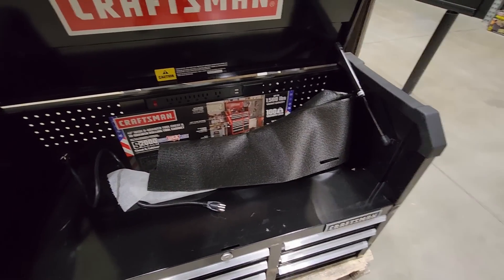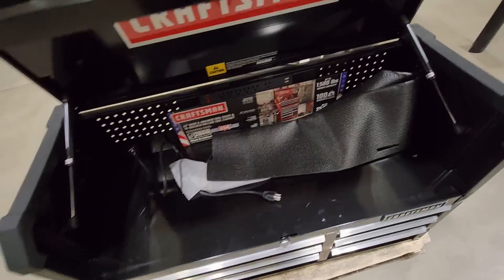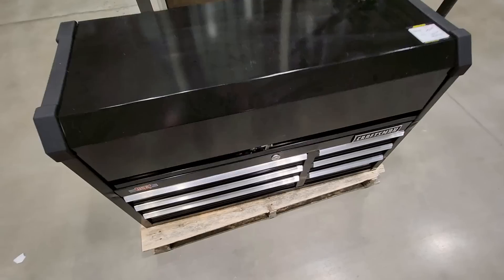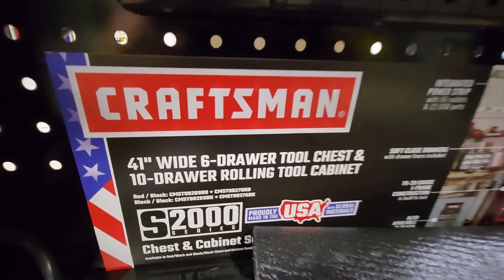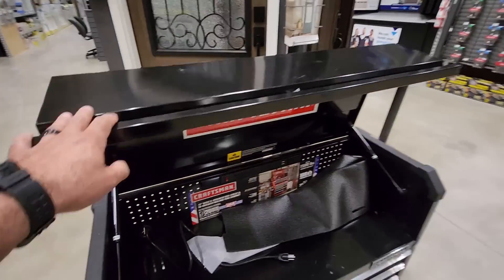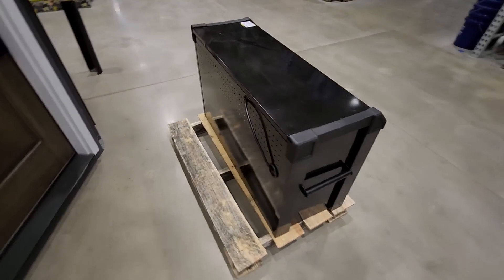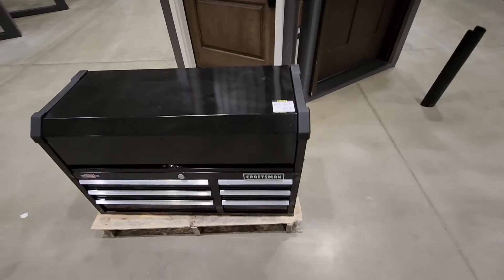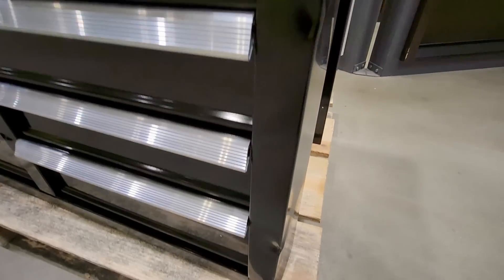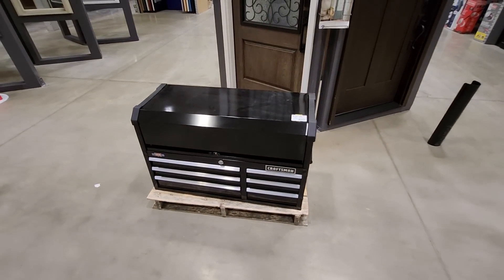It's got a big storage area on the top, got your outlets there. Looks like it's got the keys. 41 inch, six drawer Craftsman — actually not a bad deal for 200 bucks. Got a few little dents and dings here and there, mainly on one corner, but other than that not bad at all. If you guys are local, 200 bucks — once again, I'm at the Canton Lowe's, it's kind of in the middle aisle.